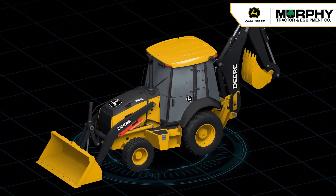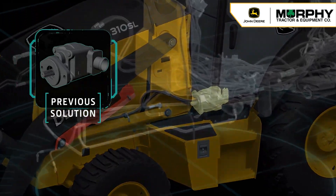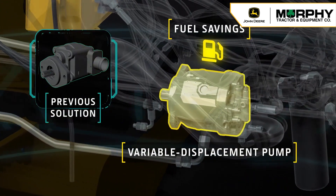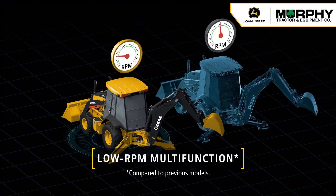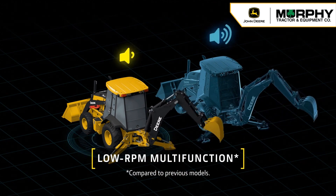Here's how it works. Compared to the gear pump system in previous models, the 310SL now features a variable displacement pump that delivers optimal flow and pressure regardless of engine speed, improving fuel economy. The variable displacement pump allows all functions to be run efficiently at a low engine RPM for increased productivity and a decreased noise level.